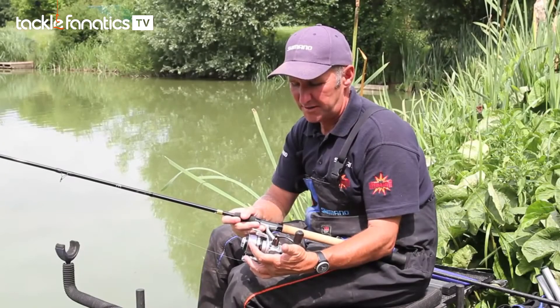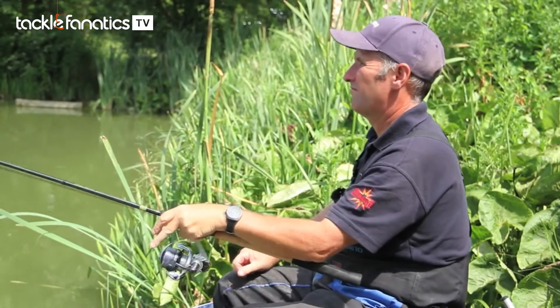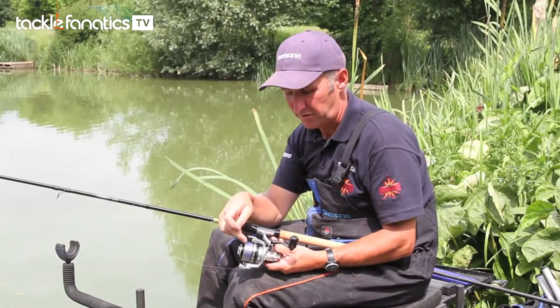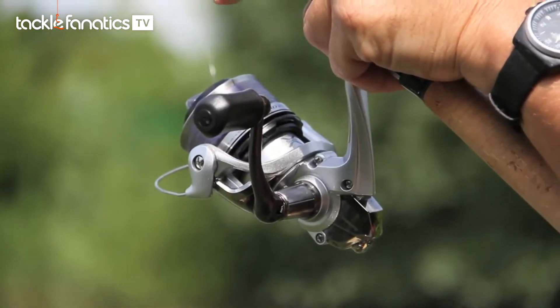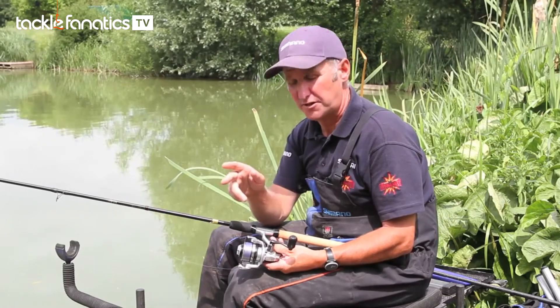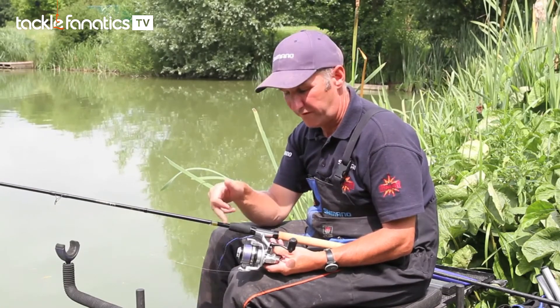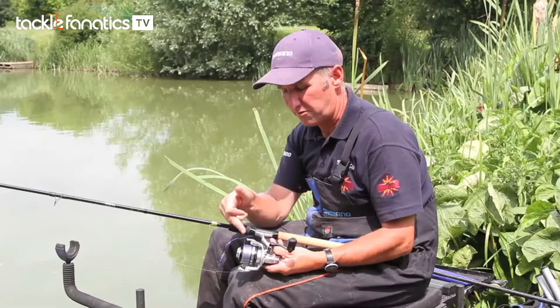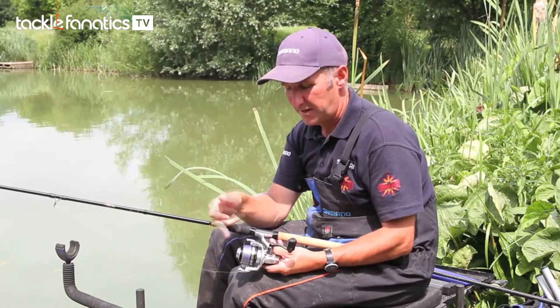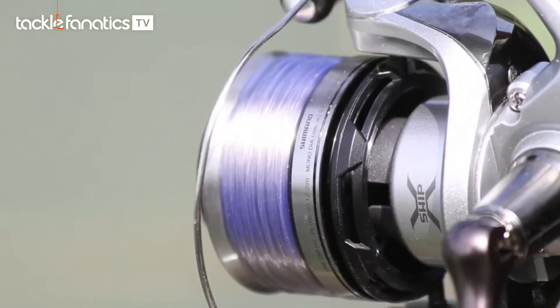The ARC lip leads to easy casting — the line comes off the spool with ease. If it's loaded correctly, the line virtually falls off the inner lip, but at the same time it isn't like an overloaded spool where, when you're fishing in wind, the line falls around the reel. With this reel, that's not a problem — casting is easy and the line just flows through the rings.